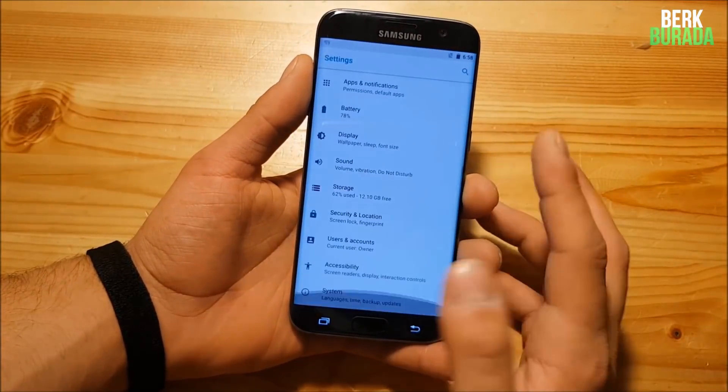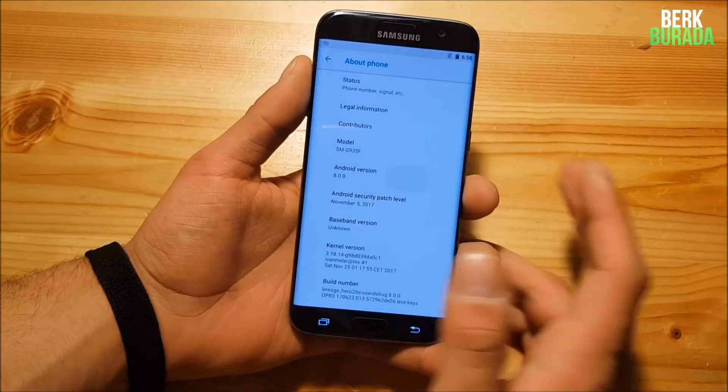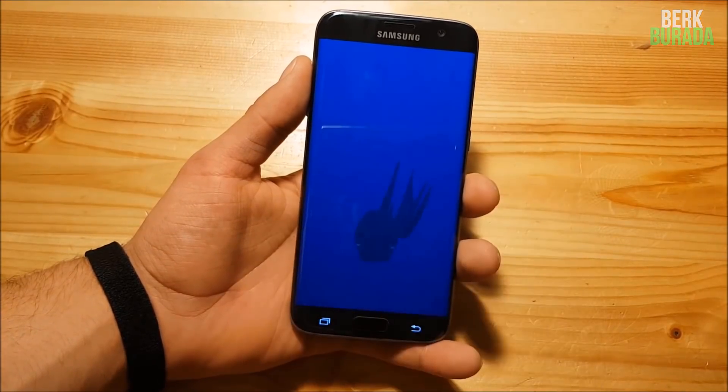Hi guys and welcome to another video. Today I have the Samsung Galaxy S7 Edge with me and today we are going to install and review the Android Oreo, the Android 8.0.0 ROM for the Samsung Galaxy S7 and S7 Edge.